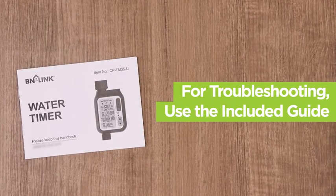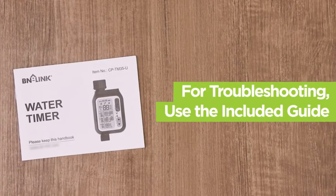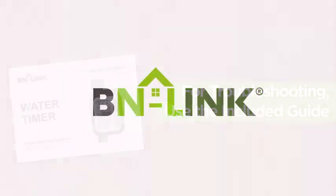For more information about this timer or for troubleshooting help, please review the included guide. Thank you for choosing BNLink.